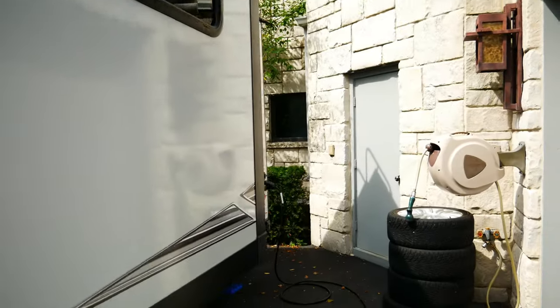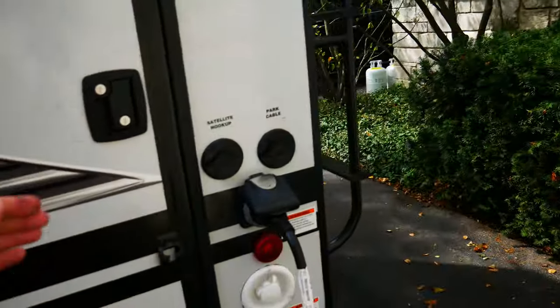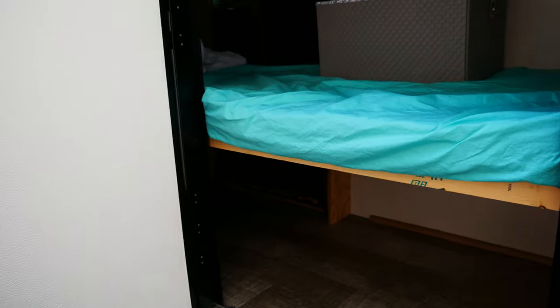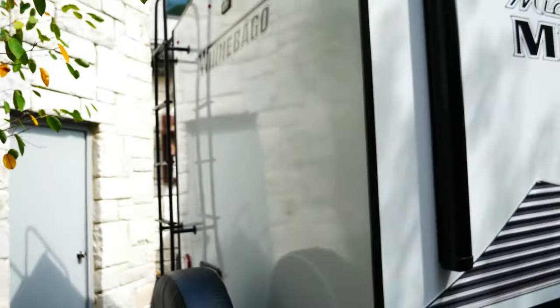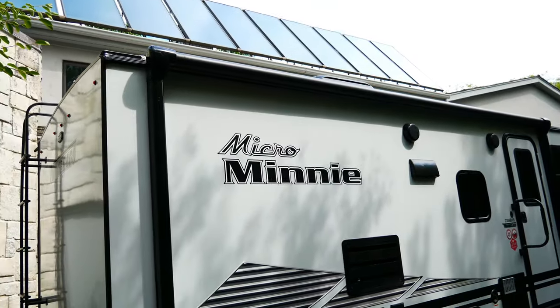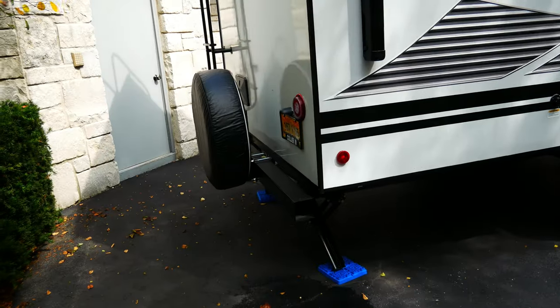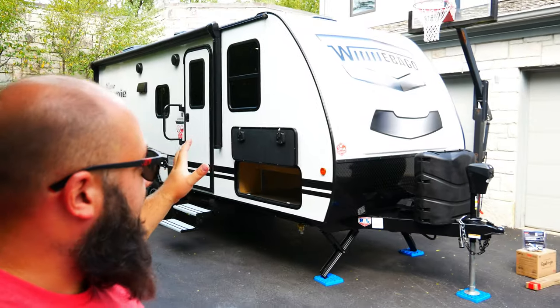Here's the slide — nothing crazy. My son's bed folds up so I can put a bicycle in there if needed. On the back of the camper there's a ladder and it's a fully walk-on roof, though I'm not sure it supports my weight.